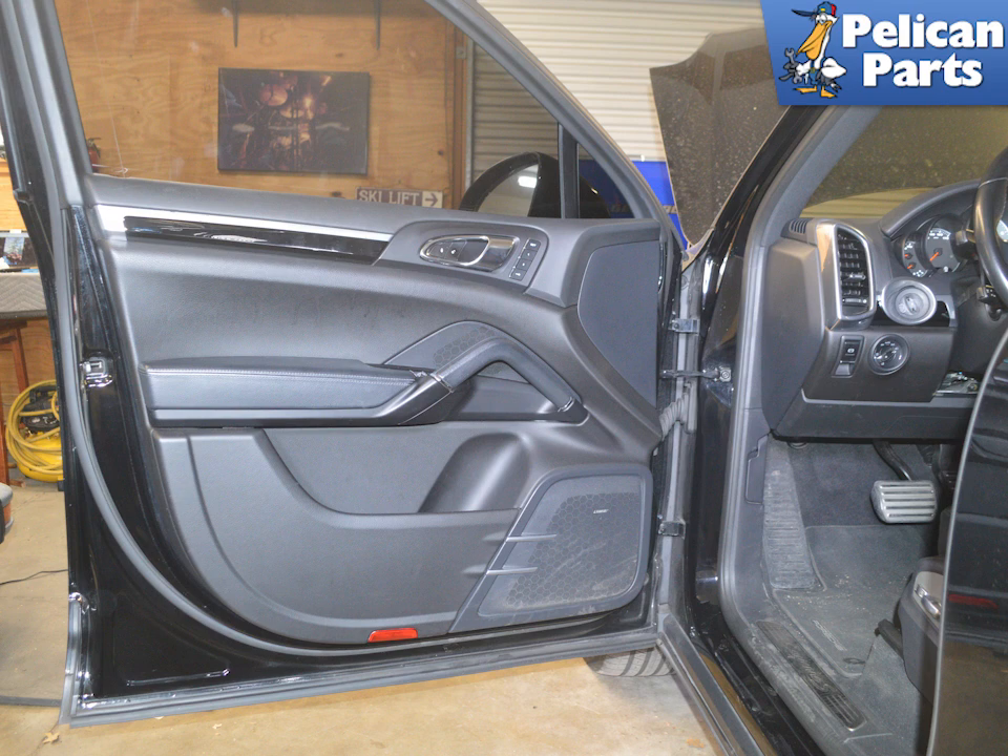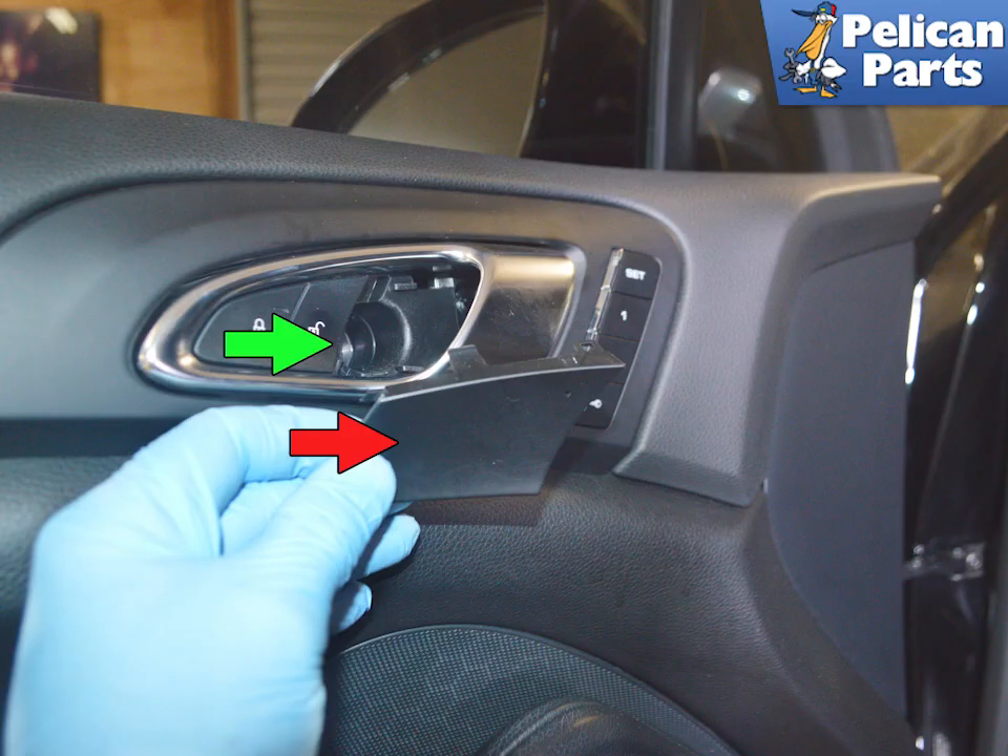Begin by parking your Cayenne on a flat surface so that you can work on the door without it swinging open or shut. Use a clean thin trim removal tool and starting at the door handle, gently pry the trim piece away from the door, as indicated by the red arrow.